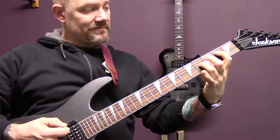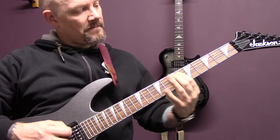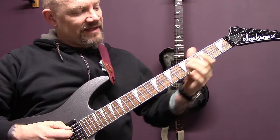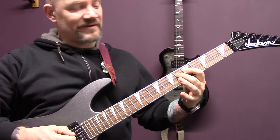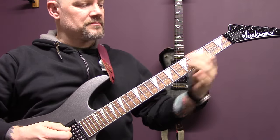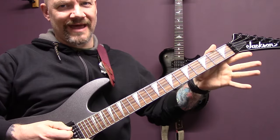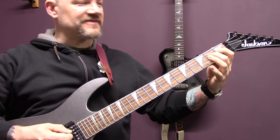So the first bit is the same, and then on the A we've got six to three. Then that little open string riff again — on the A, A six, on the D six, and then a little trill between five and six. Open string riff, six down to three, two, open A to two.